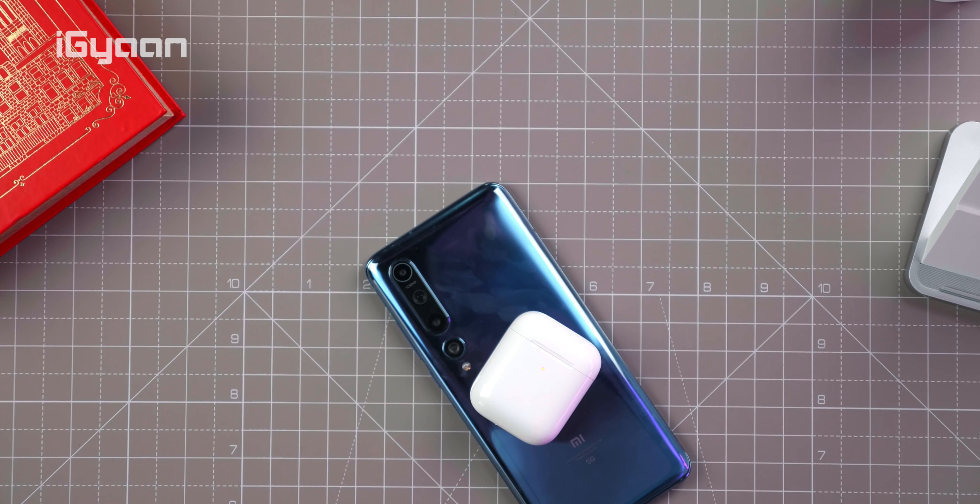That's it for this quick look and unboxing of the Mi 10. Pretty impressive so far — I'm interested in checking this device out in depth. If you have any questions or want us to compare it with another phone, let us know in the comments below. If you liked this video, don't forget to smash that like button and hit subscribe if you're not already part of team iGyan. This has been Bharat — thank you guys for watching, I'll see you in the next one.